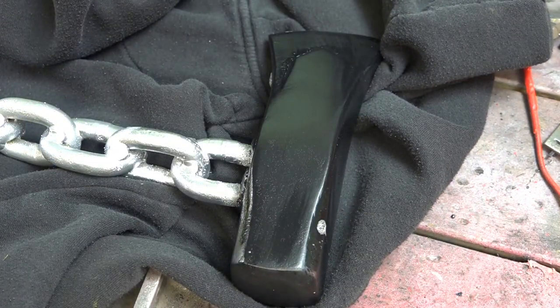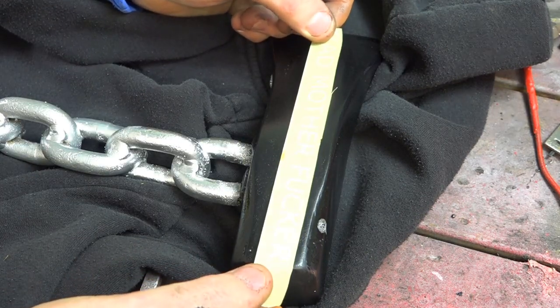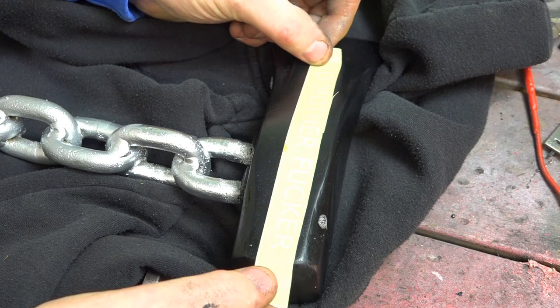I think this is a bit of a badass axe, so I made a little sticker at work — a little vinyl — so you'll have to see what you think. It's a bit cheeky, but it looks good.